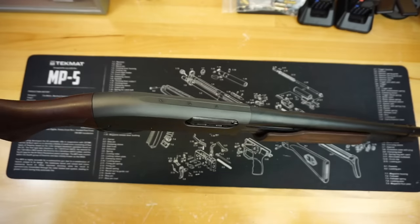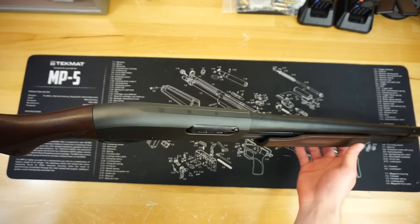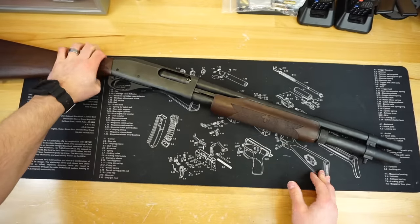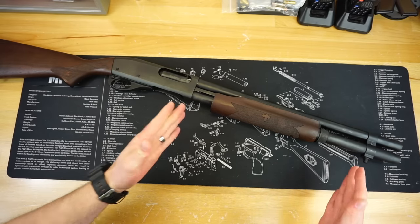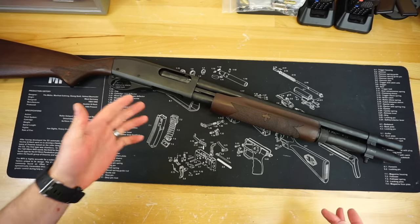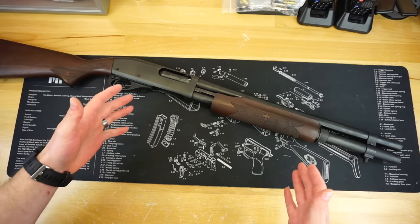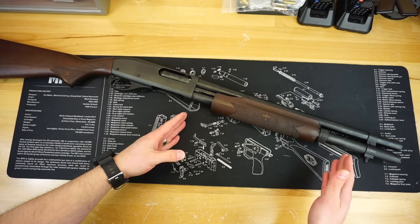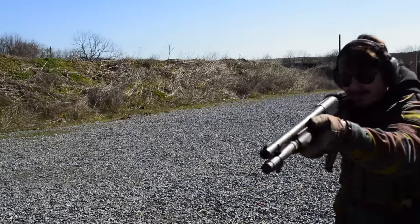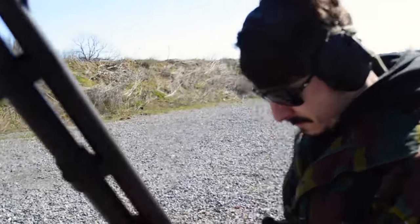The top of the receiver on this 870 is drilled and tapped in case you want to put a Picatinny rail, though on a more retro-style shotgun like this most people probably won't. Regarding the plus-two extension — I was a little confused at the range because it only holds six in the mag tube. It looks like a seven or eight shot tube but it's actually only a six-round tube. I confirmed this on their website via the SKU number. So you're getting six plus one in the chamber — seven total. Not really the end of the world, but I would like a little more capacity.